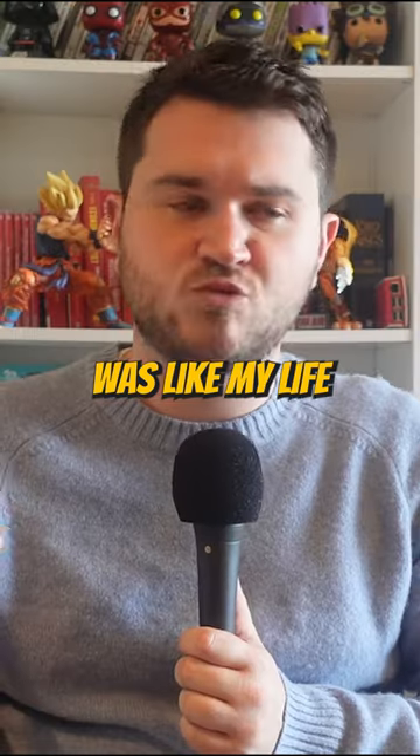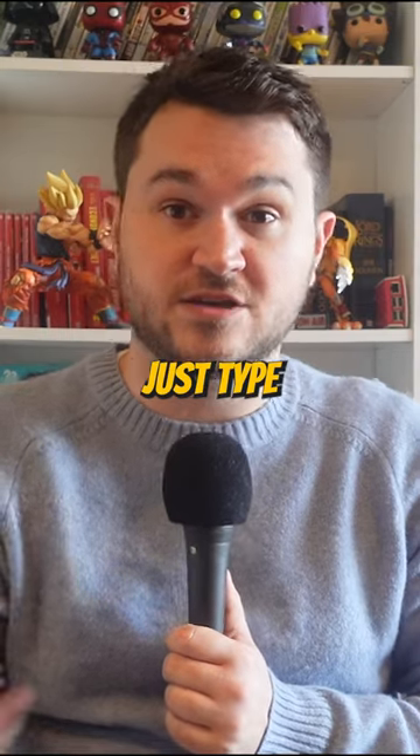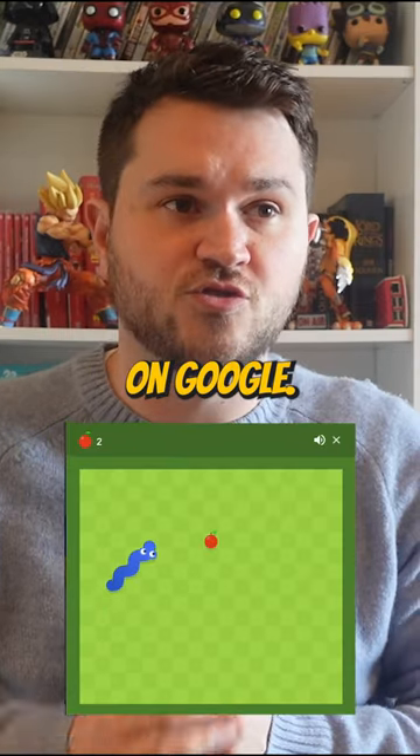Snake on Nokia was like my life. You can play Snake on Google now — just type in Snake and you can play it on Google.